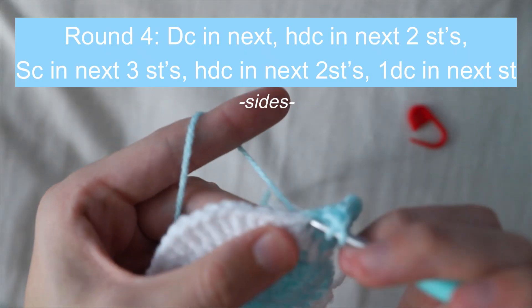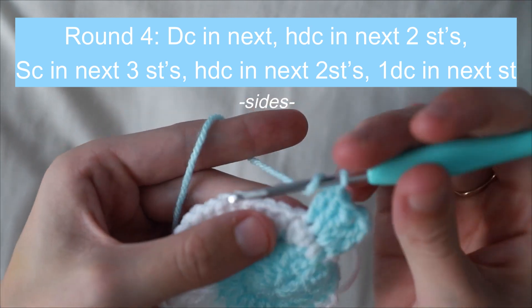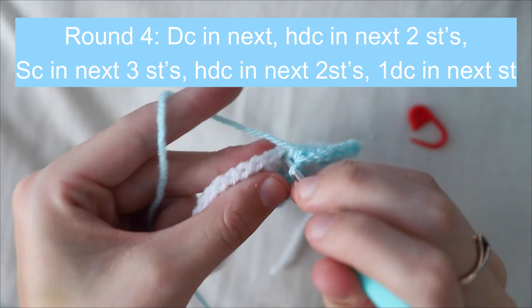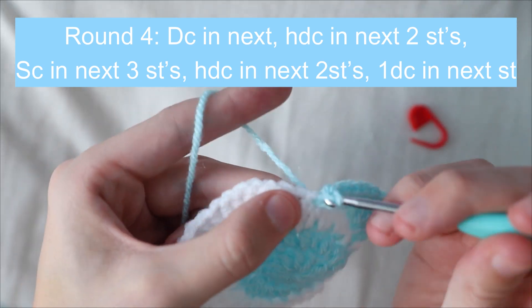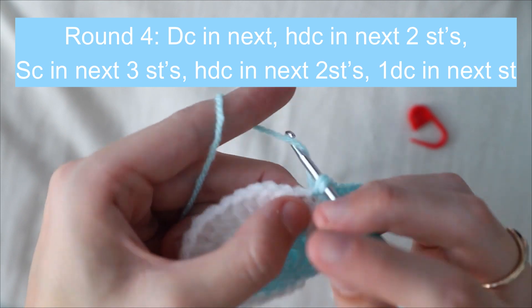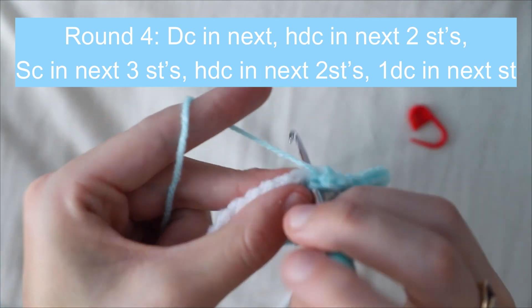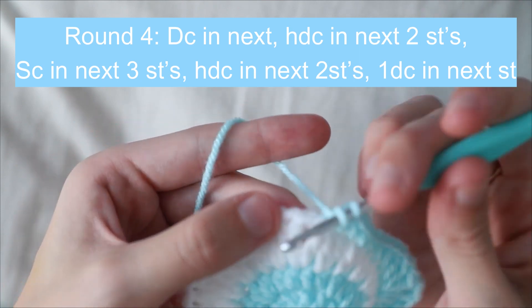For the sides, place a double crochet in the next stitch, then a half double crochet in the next two stitches, then a single crochet in the next three stitches, then another half double crochet in the next two stitches, and finish with a double crochet.